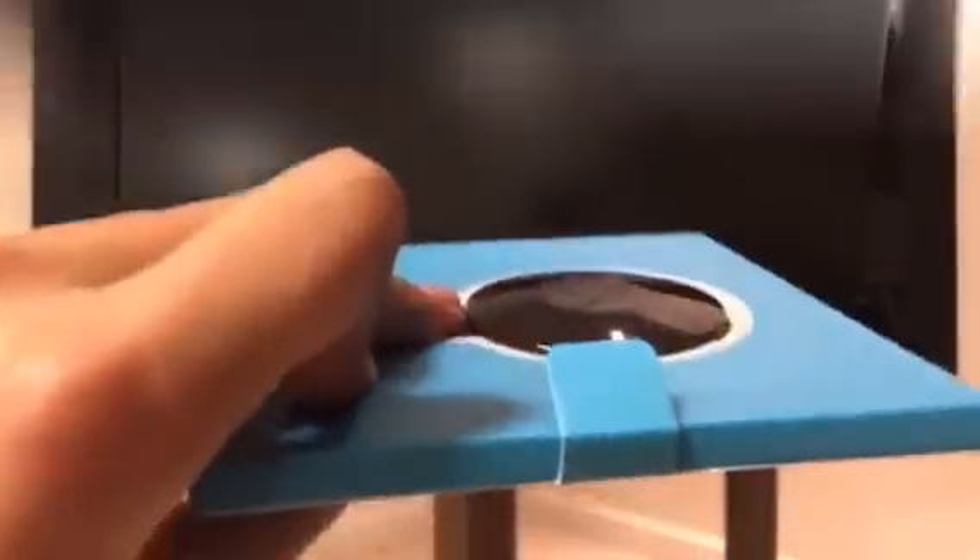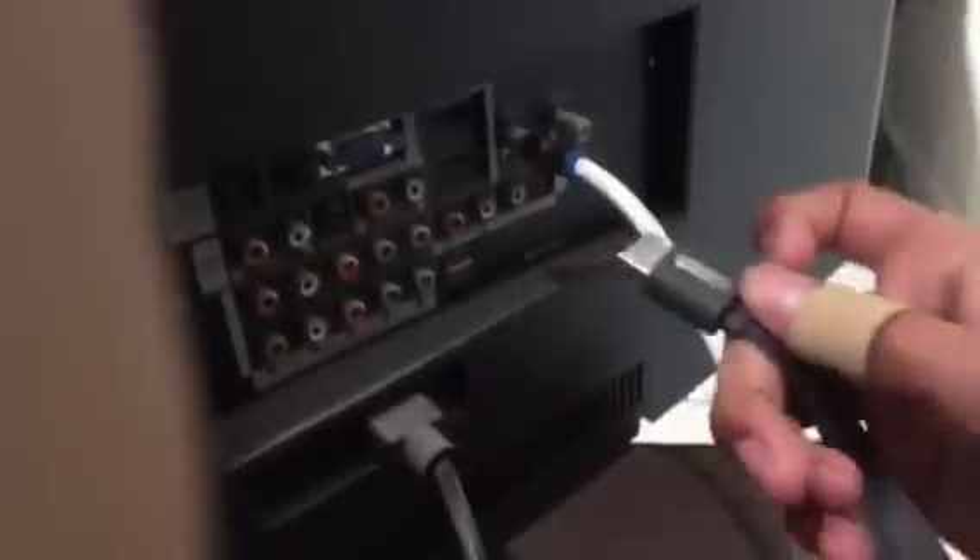Alright, so plugging in the actual Chromecast itself is about as easy as it gets. Just take the HDMI and plug it into your HDMI area. With the other end of the Chromecast, you're basically going to want to take the other cable. Since I don't need the brick because I have a USB on my TV — which is right here if you guys can see that — I'm just going to remove this brick and put that aside, and plug in the USB.